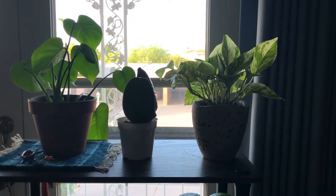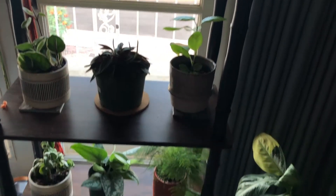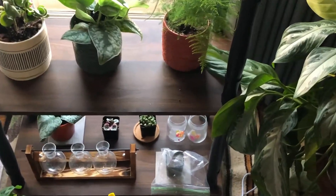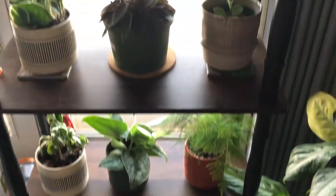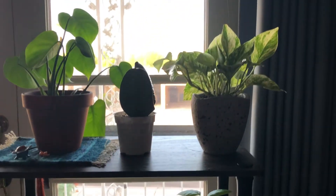Hello everybody, my name is Lauren and I'm kind of an amateur plant collector. I've been collecting for about a month now, and I have probably 15-16 plants so far.